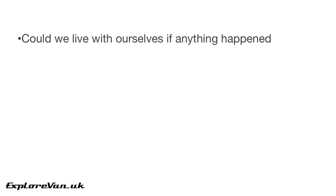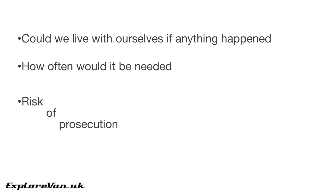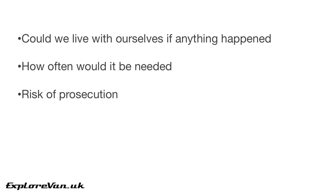The deciding factors for us were: could we have lived with ourselves if anything happened? You may be the safest driver on the road, but that doesn't allow for the many other drivers that could cause an accident you end up involved in. If you or a member of your family are injured or killed having not been wearing a suitable belt, would you be able to stop yourself thinking 'what if I'd fitted a suitable belt?' Although there's only a low risk of getting stopped and questionably a low risk of being prosecuted, our lives revolve around being able to drive, and the risk of any points or prosecution is something we'll always do our best to avoid to keep our licences and insurance premiums reasonable.